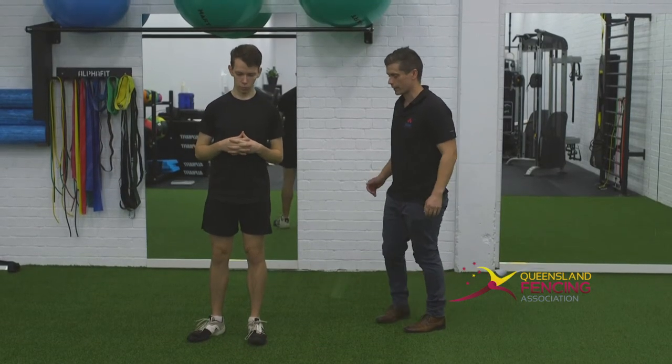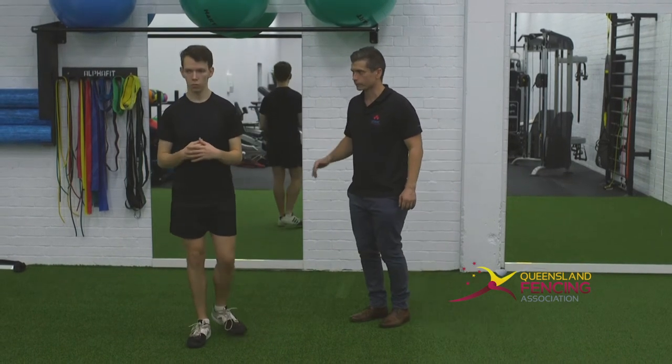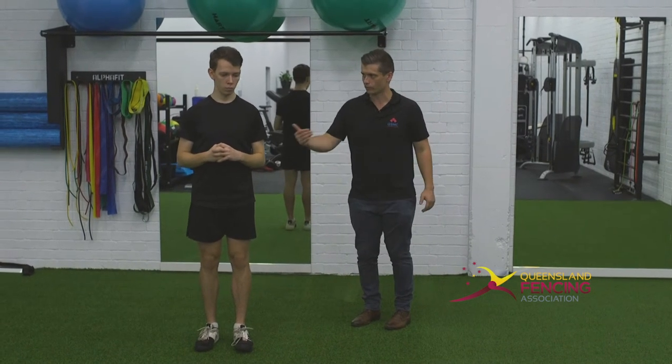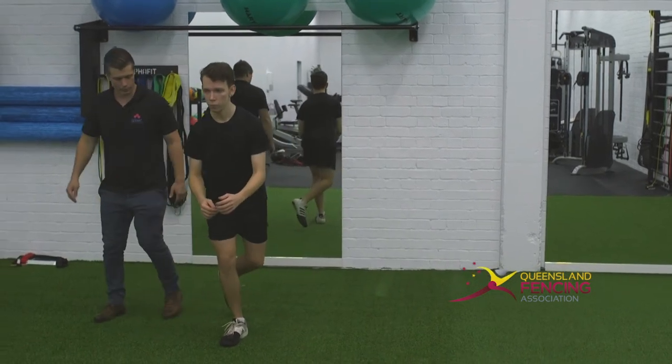We'll get you starting on your right leg. Just make sure your right foot's pointing straight ahead. What you're going to think of doing is you're going to jump as far as you can to your left-hand side, pushing off that right leg. You want to move straight across the grass. When you're ready — dip, drive.